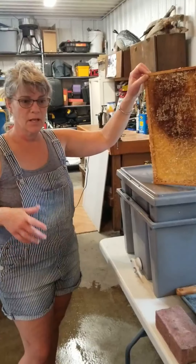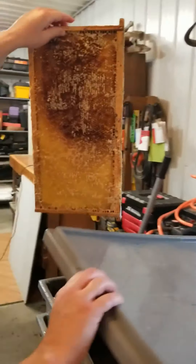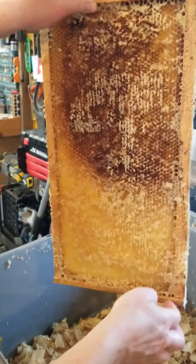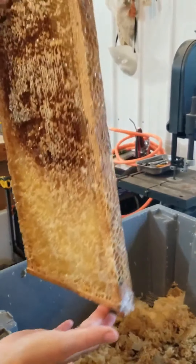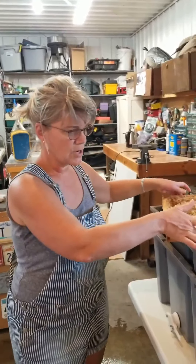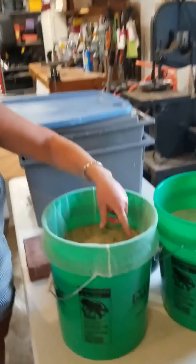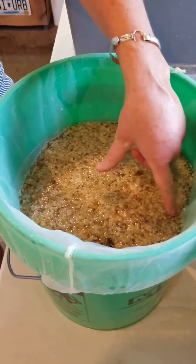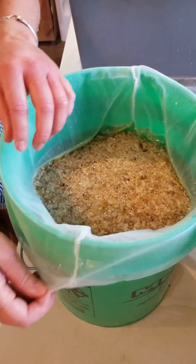So we didn't take any video actually doing the extracting, so we want to show what happens. After we brought the honey in from the hives, you take a knife and scrape the cap off. This is what the cappings look like — it's just a thin layer of wax. Then we put them in this drum — it's an extractor — and then you spin it, and all the honey goes into the bottom of the extractor.